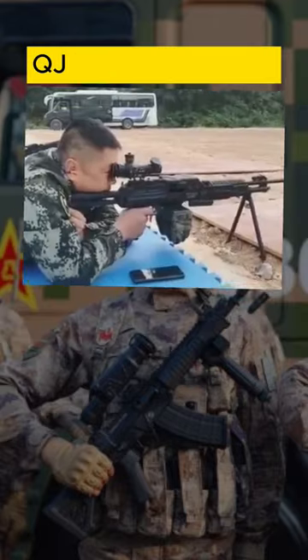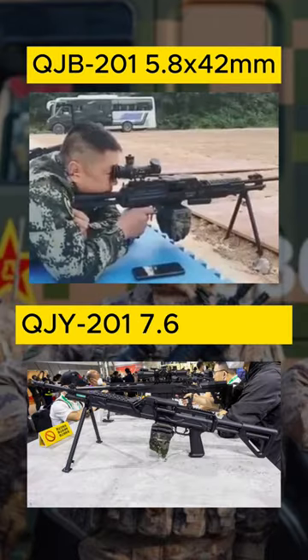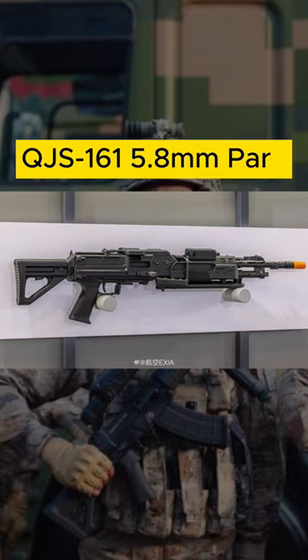There are three variants to know: the QJB-201, the standard squad automatic weapon; the QJY-201, the export variant GPMG chambered in 7.62 by 51; and the QJS-161, a shortened version for airborne forces, although this is rarely observed.